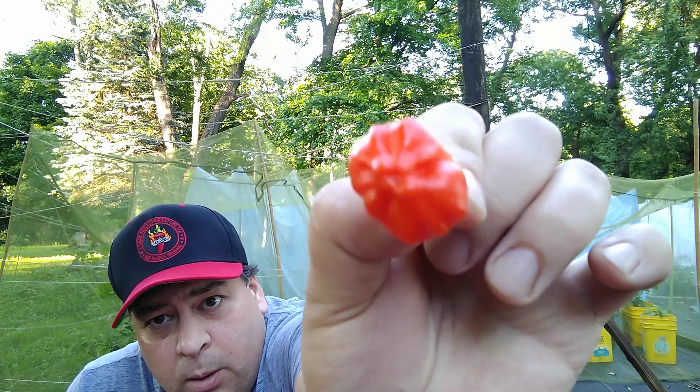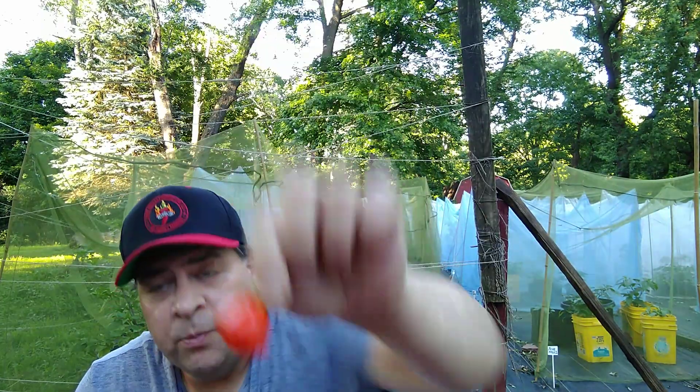That's what the bottom looks like — a couple bumps on them. It's a Capsicum baccatum type. It came from the rainforest in Brazil.